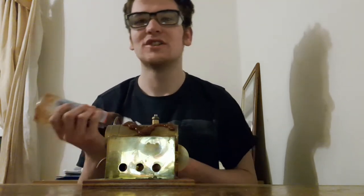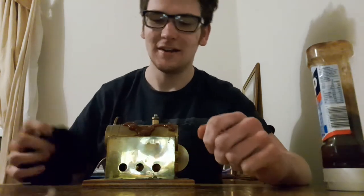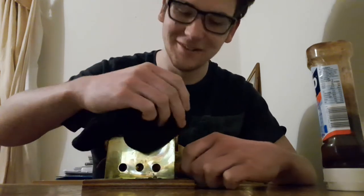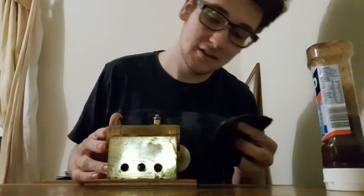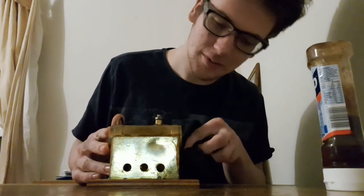Brown sauce — that's what I'm going to do today. I believe the reason why this works is because of the vinegar content, which is acidic in the brown sauce.